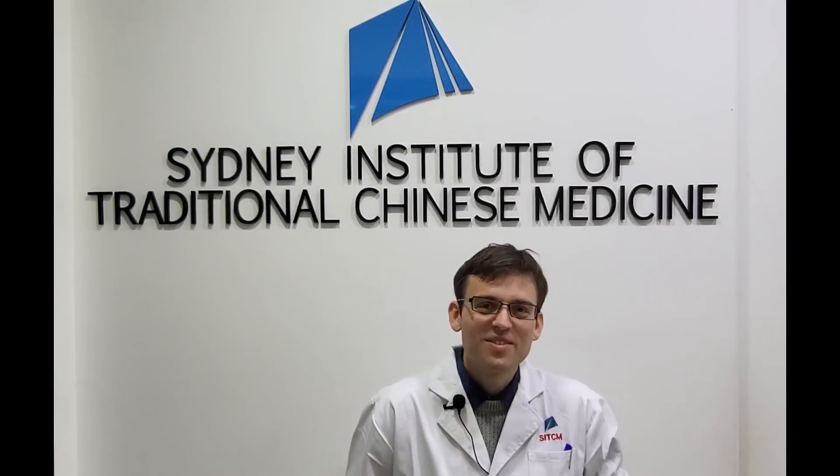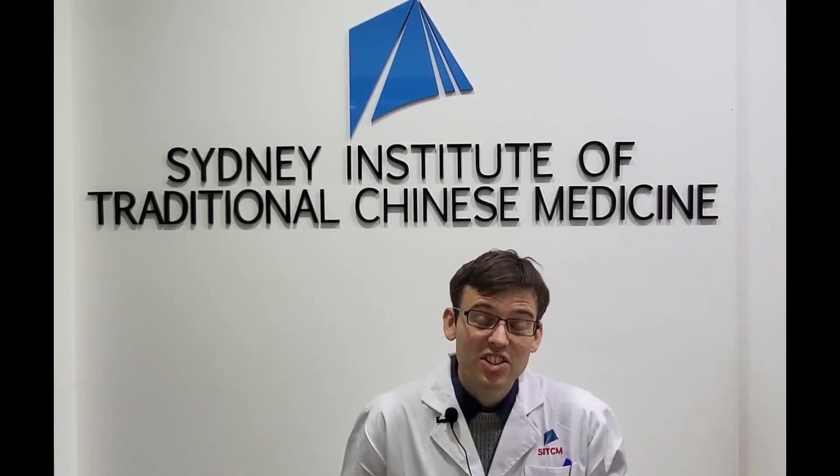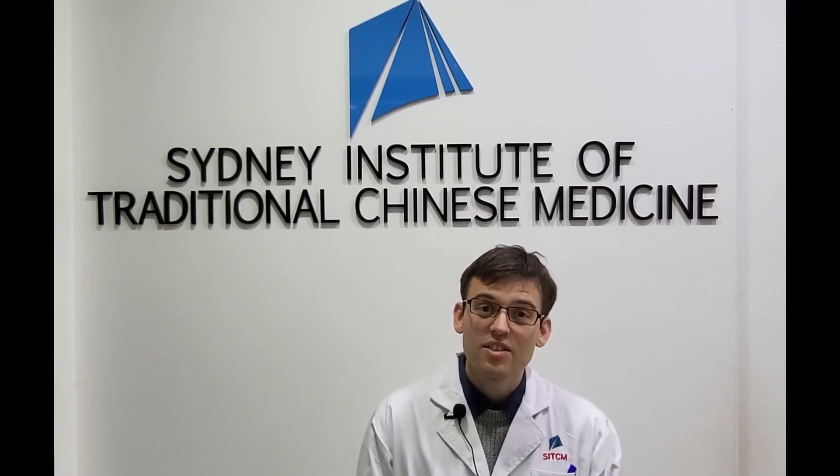I hope you enjoyed this video. My name is Johan Berling, clinician, lecturer, and researcher. This video was produced by the Sydney Institute of Traditional Chinese Medicine. Please check our tutorials and more information on the school in the description below. You can join our community and give this video a thumbs up if you liked it. Good practice and take care.